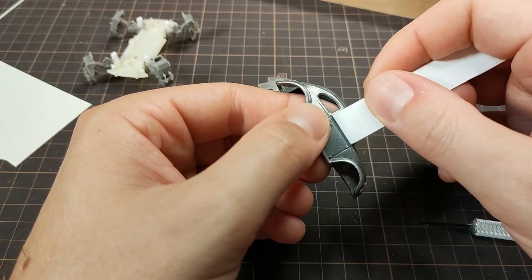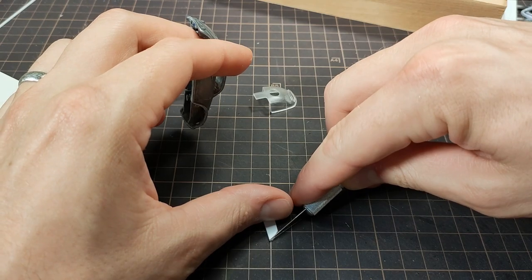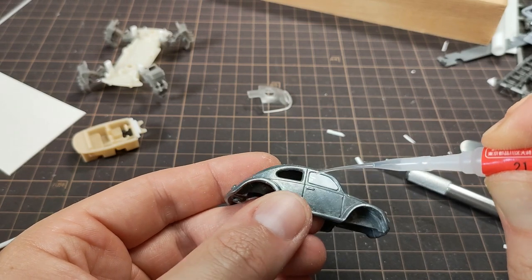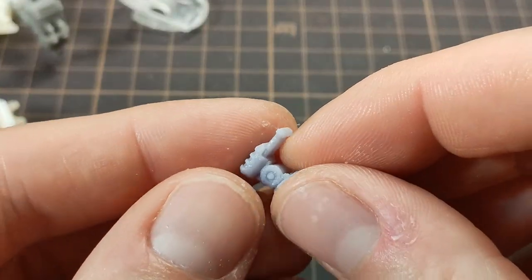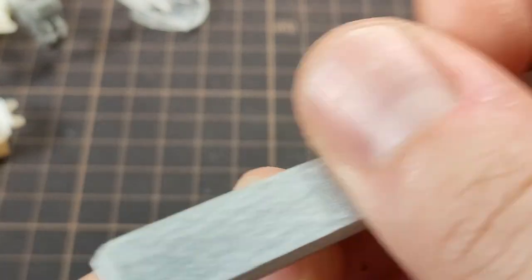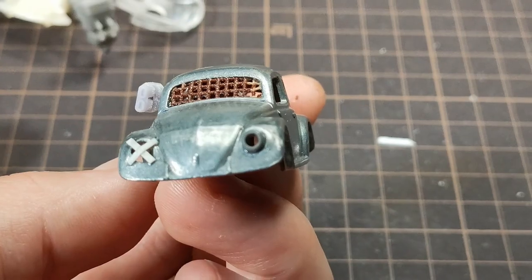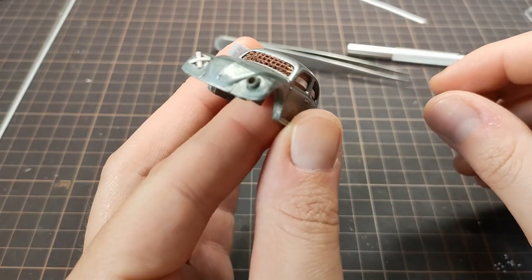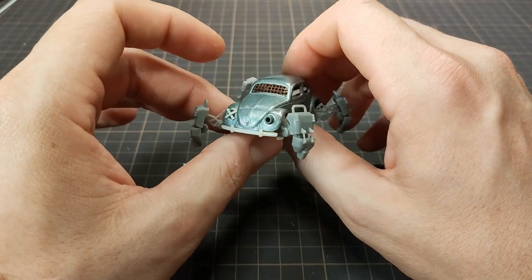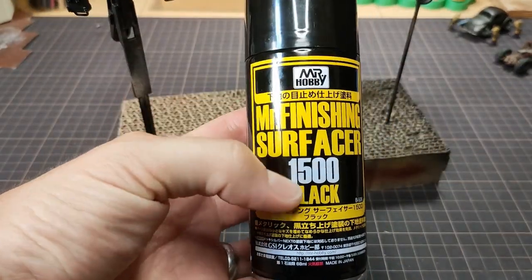Then I moved on to the rest of the window details. I carved down some styrene to plug up the passenger side window and glued it in place. I had an extra energy weapon laying around, so I added that to the panel. The driver's side windows got a simple armor strip, and a slightly different armor accent went into the final rear window. With all the parts built, I gave everything a coat of black primer. I've recently been really enjoying this Mr. Finisher surfacer — it's nice and matte.